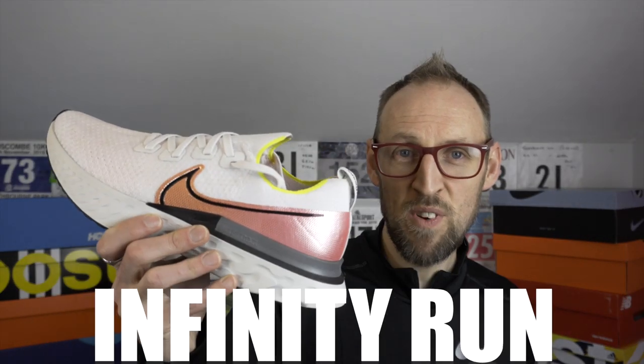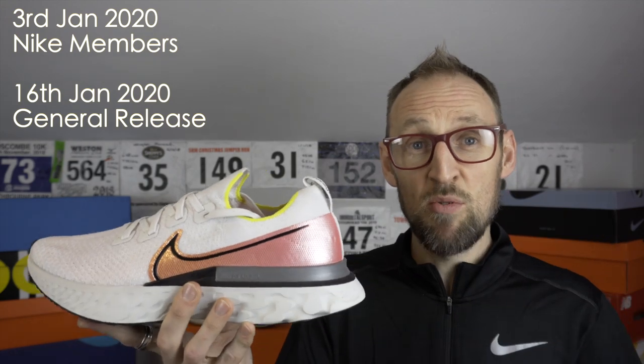I've got a brand new shoe today — it's unreleased. It's the Nike React Infinity Run. They're set to release this brand new shoe in 2020. I've managed to get hold of a pair in my size. This one comes out on the 3rd of January for Nike Run Club members and the 16th of January for everybody else. I managed to get my hands on a pair way before release, so let's get into it.